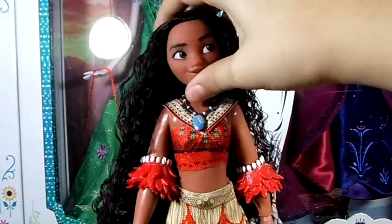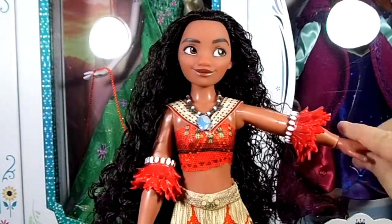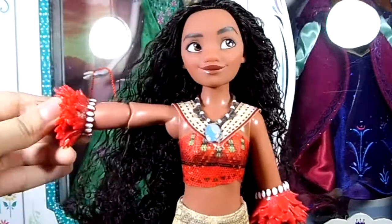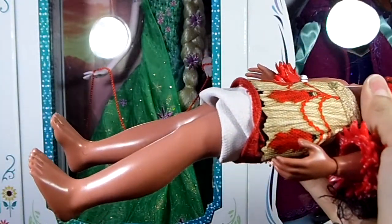Articulation-wise, this doll can rotate her head, she can move her right arm and wrist, and she can move her left arm, elbow, and wrist. In the legs she comes with rubber click knees, which means she can move her legs and also bend her knees in a few clicks, but it's really difficult.